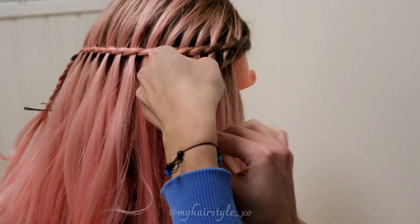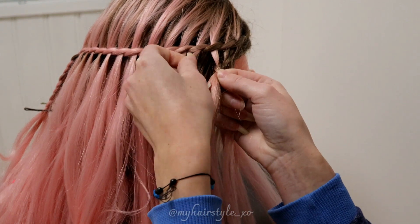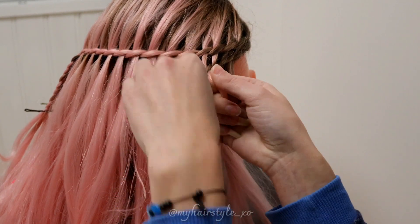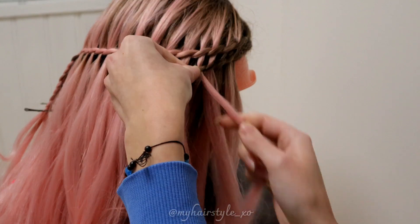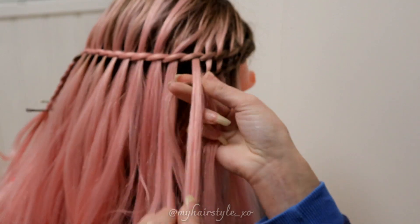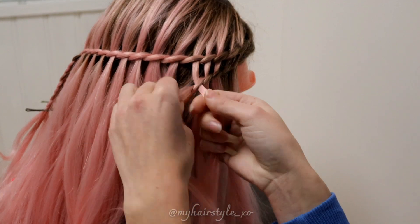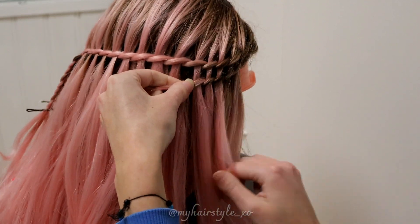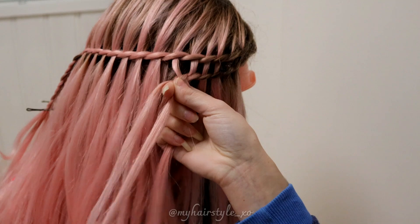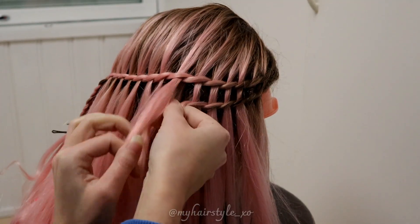With this braid, use the strands you left out from the first braid. Add hair and use that strand you left out, bring it over, then 2 times more over — total of 3 times — and leave the waterfall strand. Basically the same braid as before; keep repeating the pattern until the braid is as long as the first one.